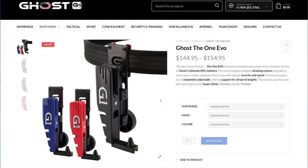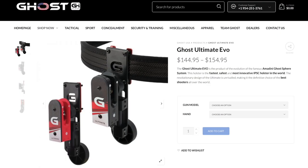I think it's awesome that Ghost names their holsters the way they do. They have like the Thunder, the One, Super Ghost, Evo. It's just like they think of action hero characters and name holsters after them, and that's really amusing to me.